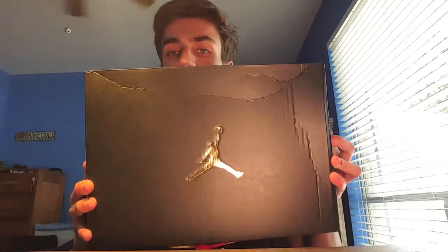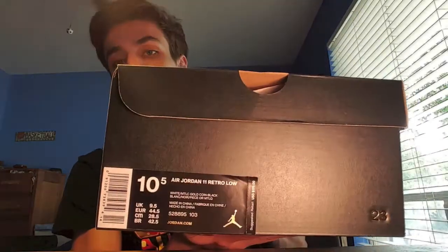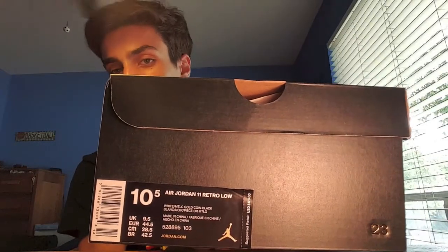Because of that, I got a special unboxing for y'all — a Jordan unboxing. These aren't anything limited or anything, but they are pretty nice Jordans. I literally haven't even taken a look at these yet — I just got them in the mail. Here is the box; we got that normal retro box, it is banged up. I got the Jordan 11, size 10 and a half, the gold ones.